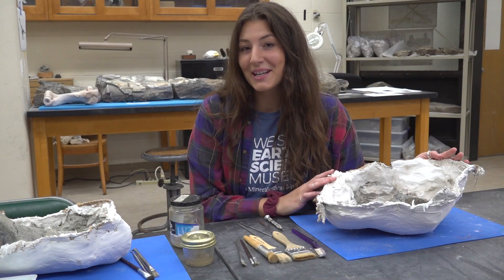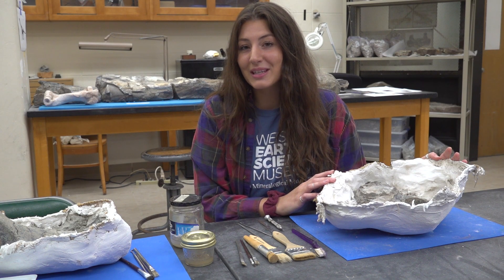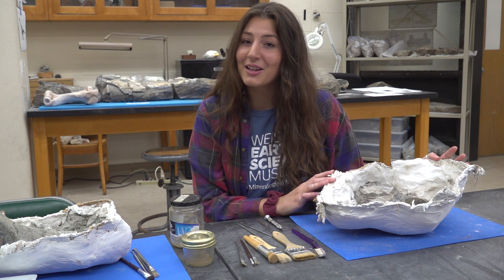Now that our dinosaur bone has made it safely into our lab, preparation work can begin. Here are some of the tools that I will be using to uncover this allosaur vertebrae.